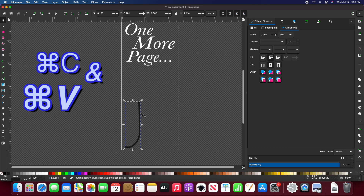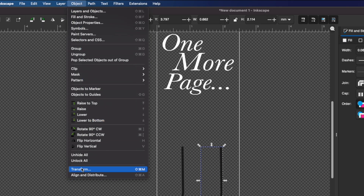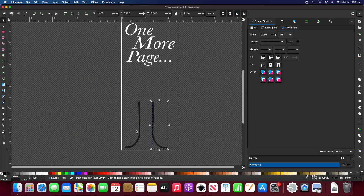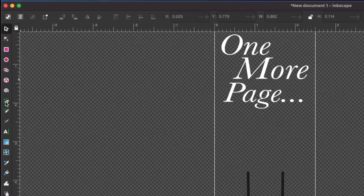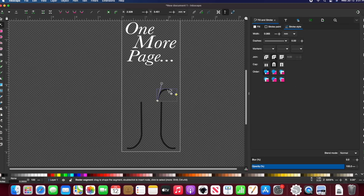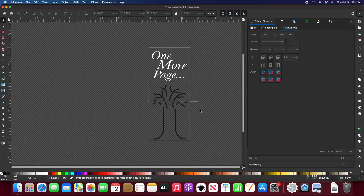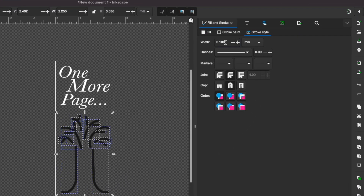Now I want to copy and paste this line, then go to object and flip horizontal. Now I have a symmetrical chunk of a tree. I'll go back to the bezier tool to create the branches, then select everything and change the width of the strokes.